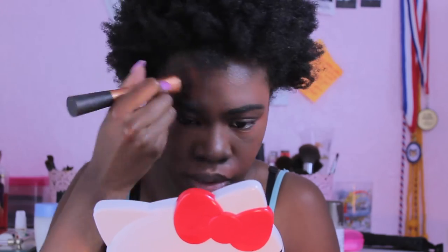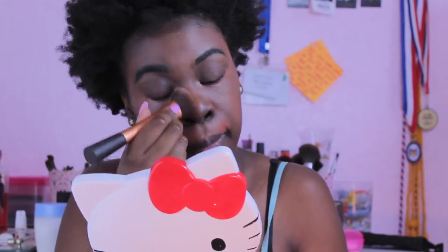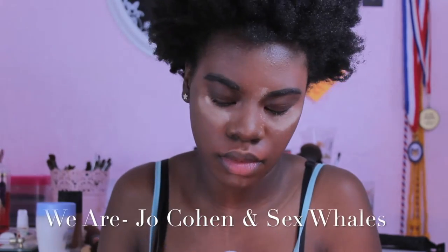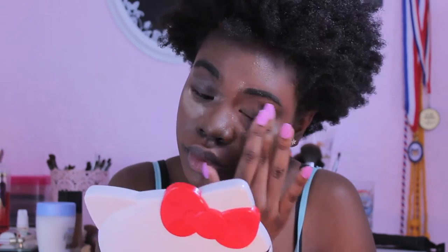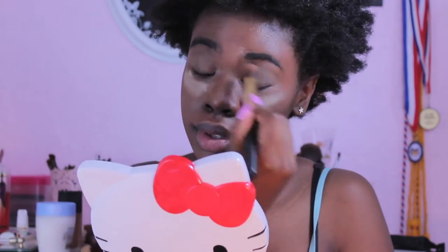Usually for everyday wear I'd just do what I'm doing and put a MAC powder over it. Now I'm setting the concealer so it doesn't slide around while we work on the eyes. I'm applying primer because you always want to apply primer — it makes sure your eye makeup lasts a lot longer.